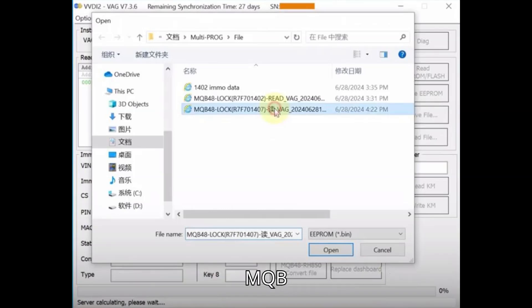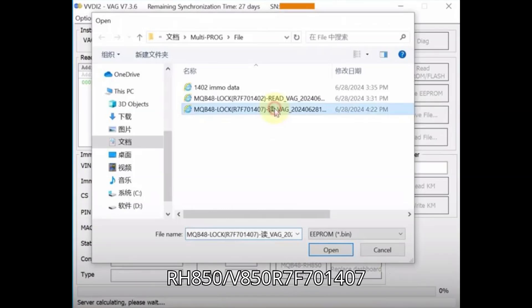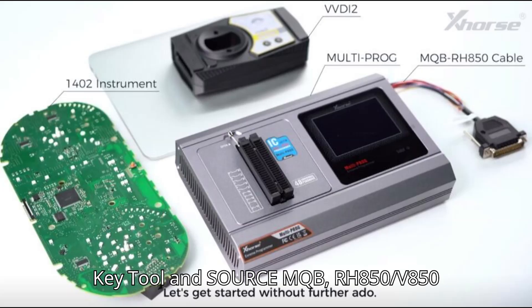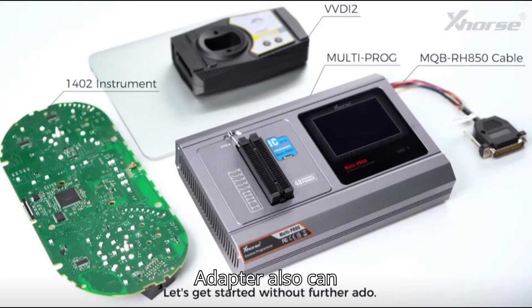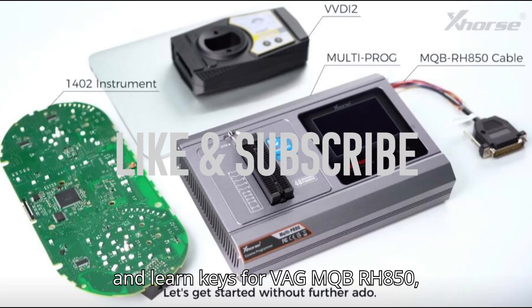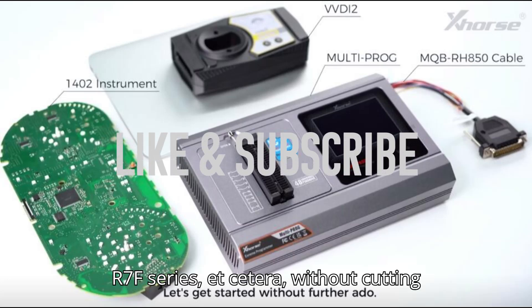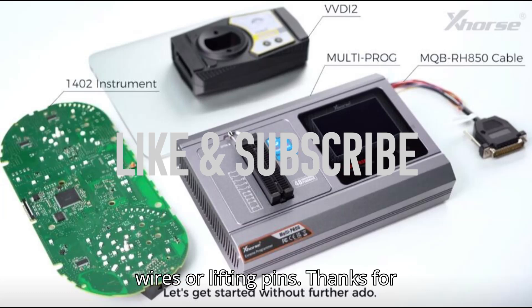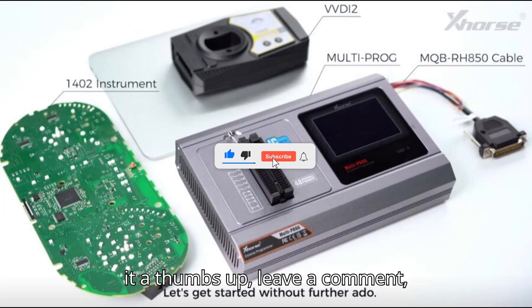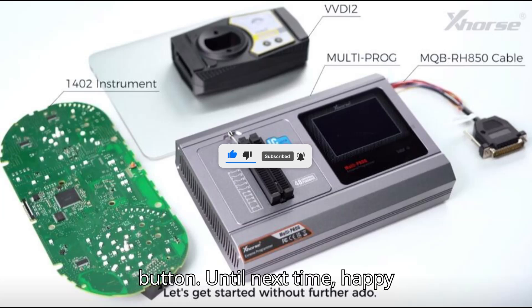Multiprog Programmer and VVDI 2 also program keys for the MQB RH850/V850 R7F701407 dashboard perfectly. Besides, ZORS VVDI Key Tool Plus Pad and ZORS MQB RH850/V850 adapter can also calculate IMMO data to generate dealer and learn keys for VAG MQB RH850, R7F series, etc., without cutting wires or lifting pins. If you enjoyed the video, give it a thumbs up, leave a comment, subscribe, and hit that super thanks button. Until next time, happy diagnosing.